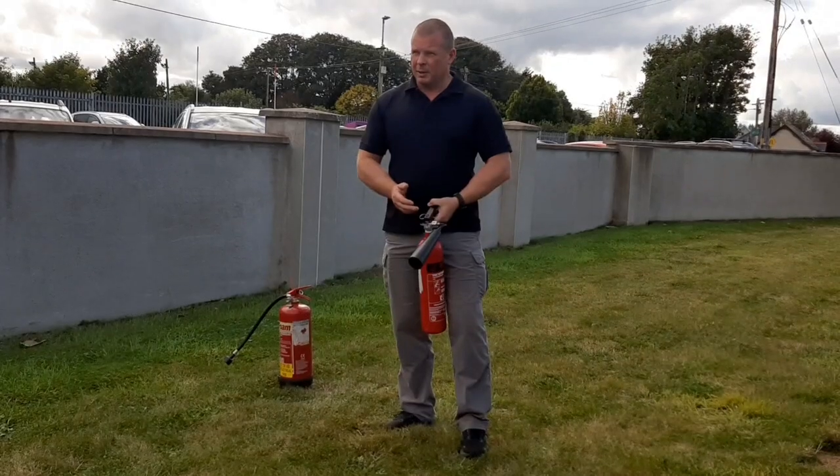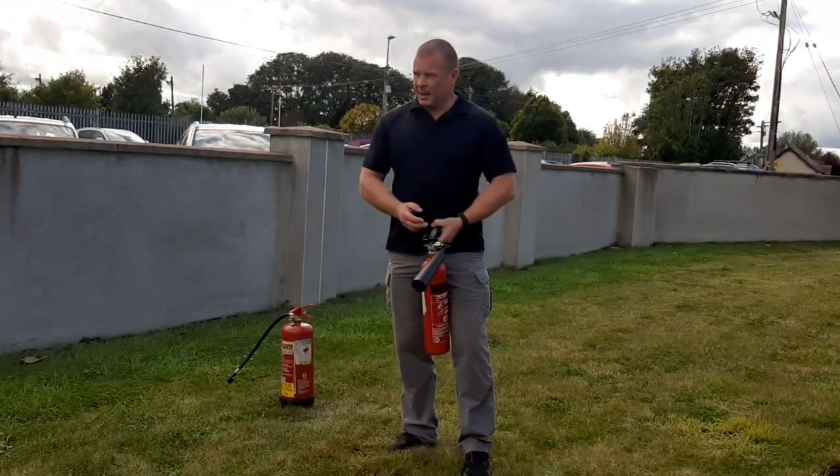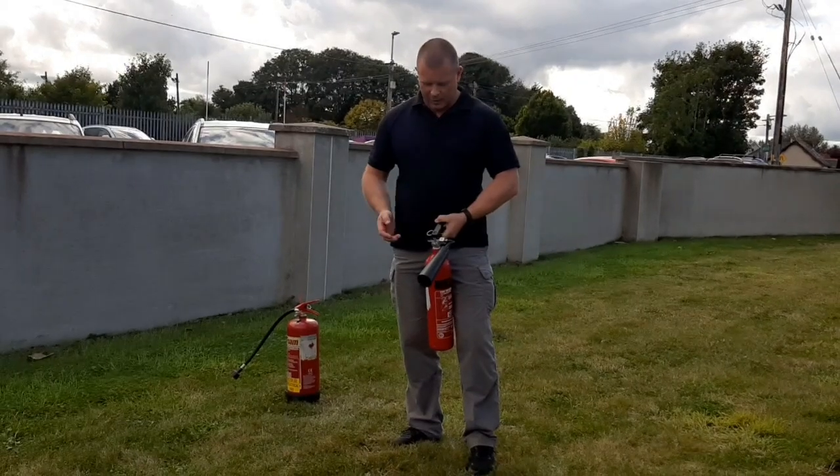P-A-S-S. Pull out the pin — do people forget to do that? Yes. A — aim. S — squeeze, and then sweep side to side.